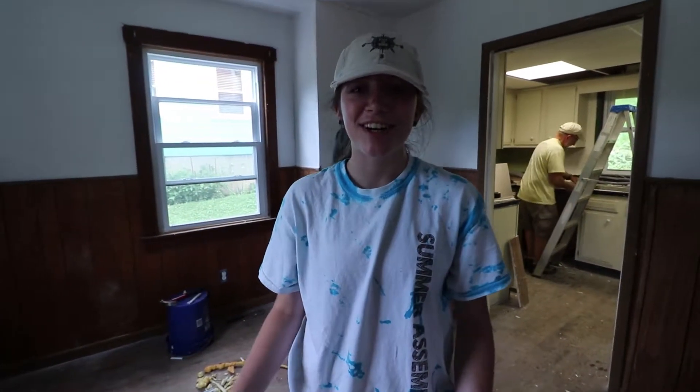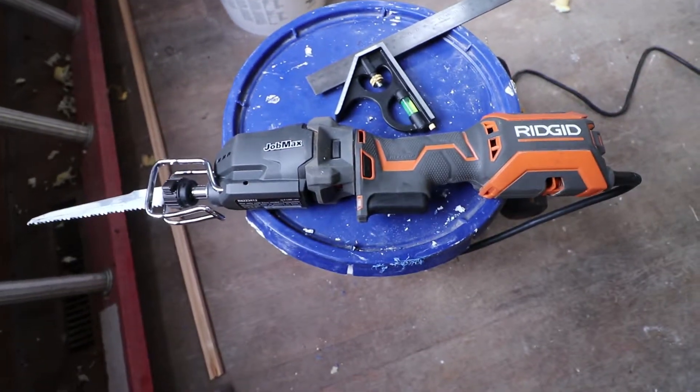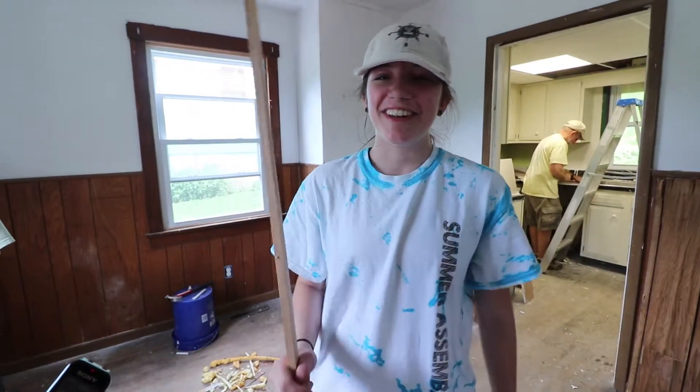It's our first time using this saw. It's like a little handheld and got a nice thing on it with jagged edges. Works really well though.